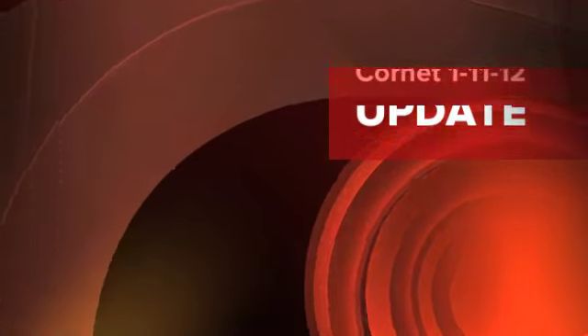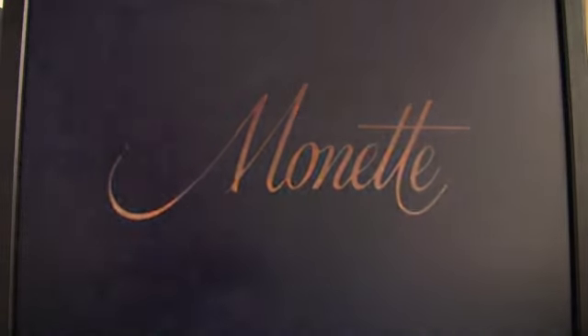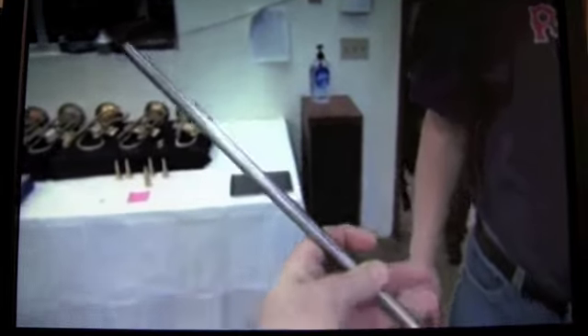Today is January 11th, 2012, and we're going to look at the video from Dave Monette's shop about my new cornet — a brand new 900 series cornet, kind of redesigned. This horn is a really fun little horn. It has a brand new first branch with brand new tooling; I designed it and we made a new mandrel — a nice stainless steel mandrel.